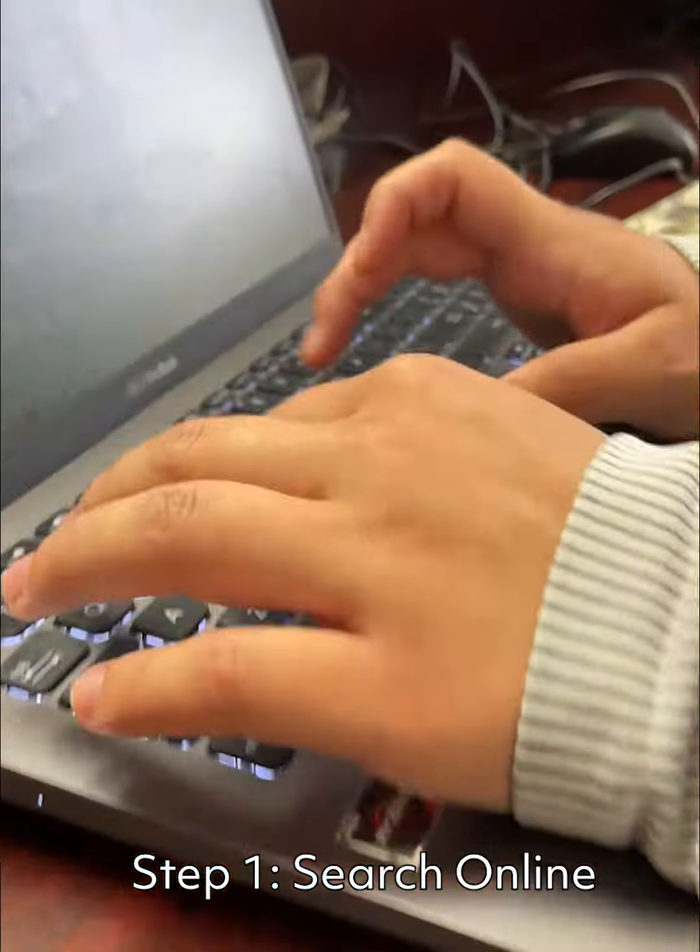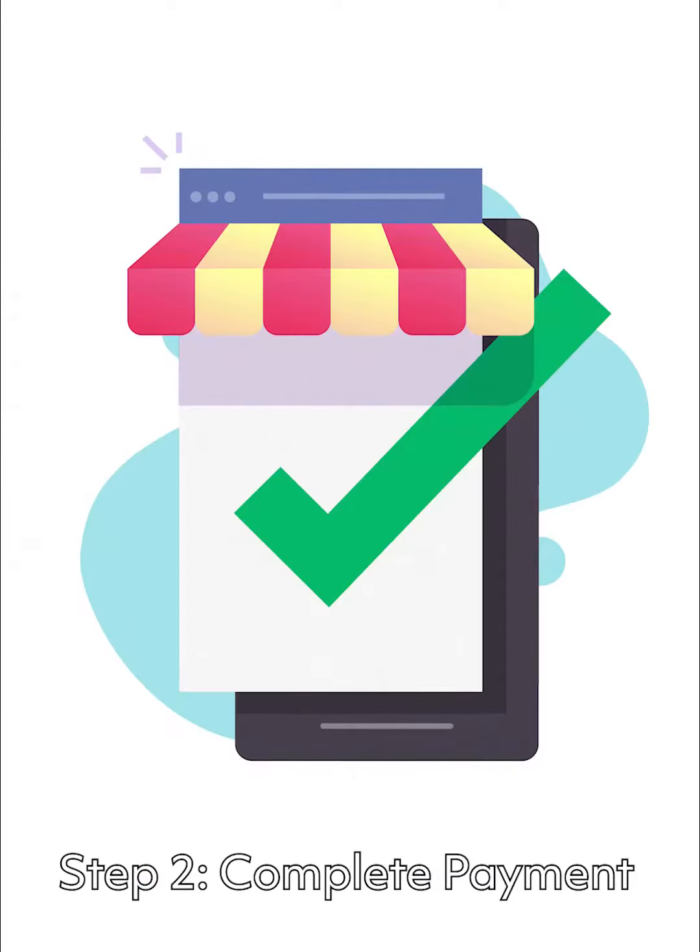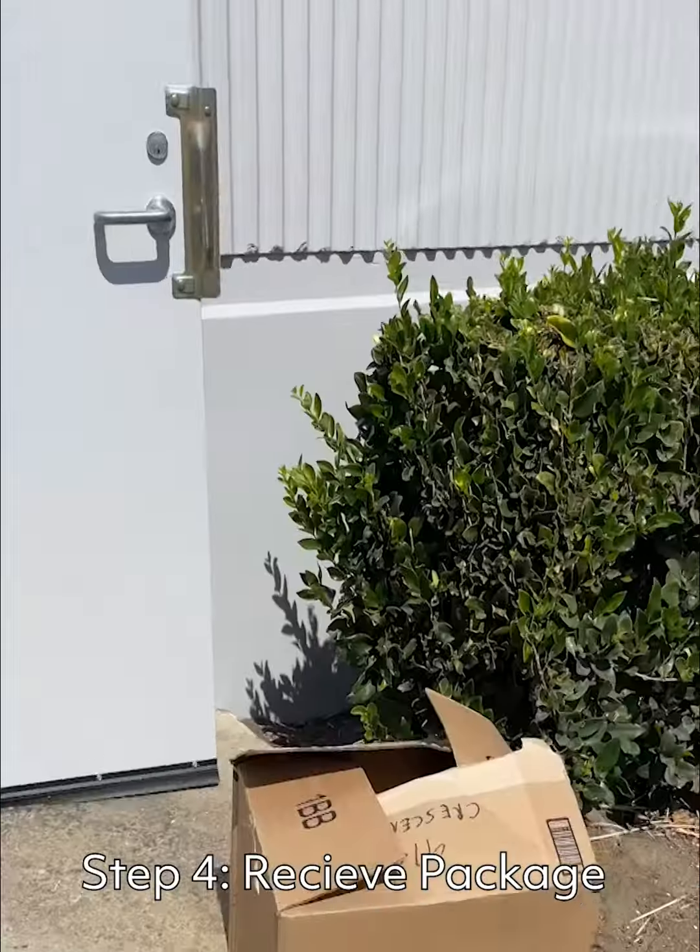Getting a charging cart is easy. Search it online, complete the payment, wait for it to arrive, receive the package.